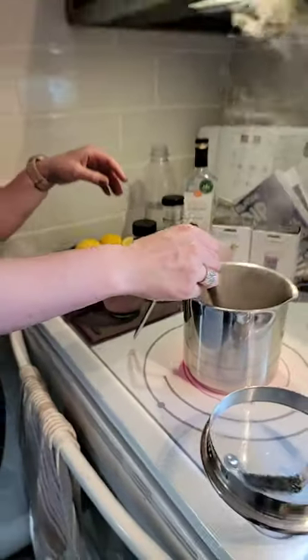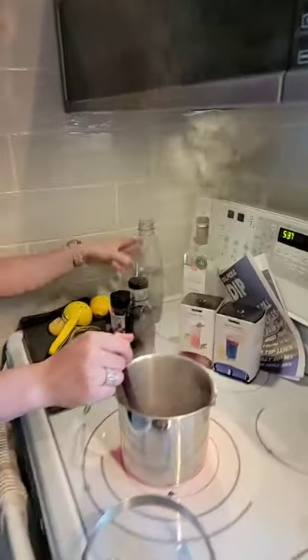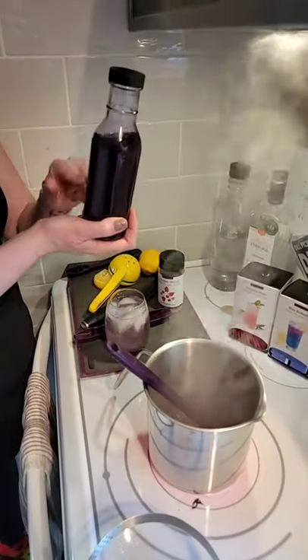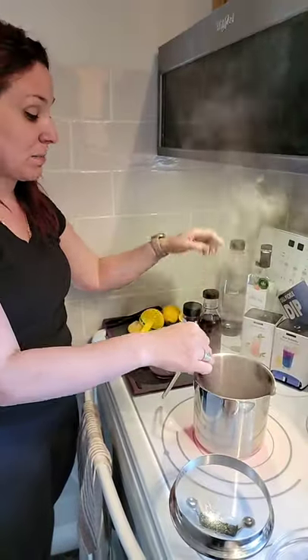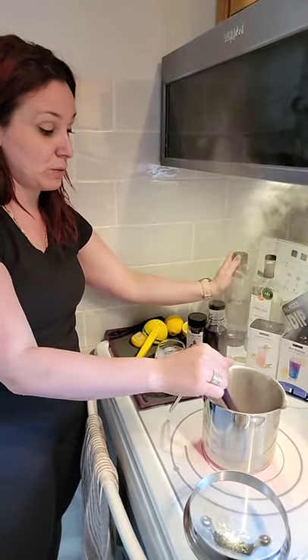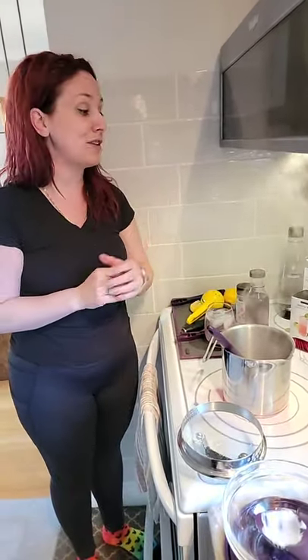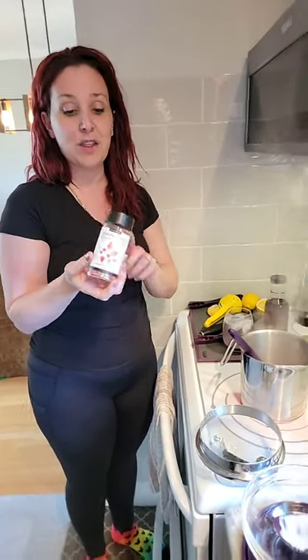The hibiscus is just simmering away and will give me the simple syrup, which I store in Epicure's Cruet — it doesn't take up much space and it's perfect for entertaining. With the hibiscus you can also use it for sangria — I often make sangria with the hibiscus herbal tea and rim the glass with our Summer Berry fruit dip. Simple, simple, easy.